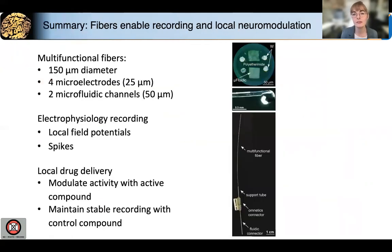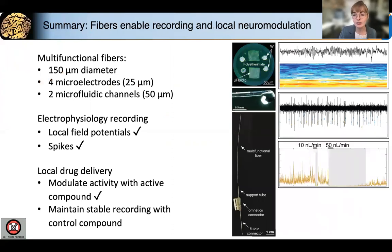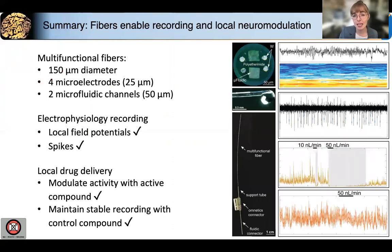So in summary, we developed a 150 micron multifunctional fiber that can record local field potential activity, spike activity, modulate neural activity, and maintain a stable recording during our control experiments. Overall, this study indicates a first-time translation of fiber-based neurotechnology to non-human primate research, which will pave the way to longitudinal neural circuit studies in non-human primates, as well as clinical translation of fiber-based neurotechnology.